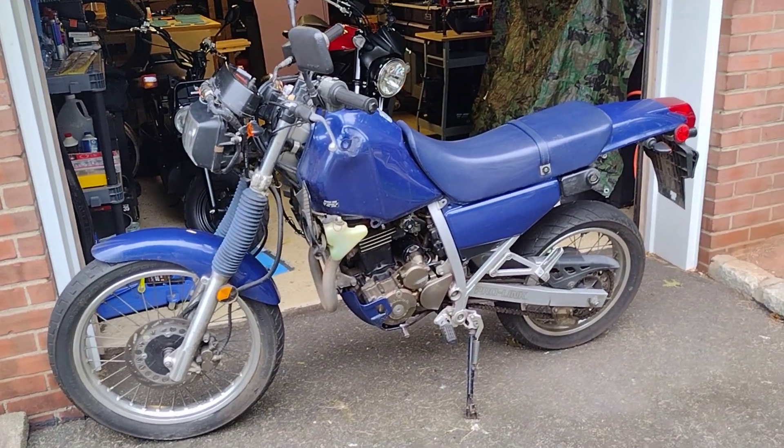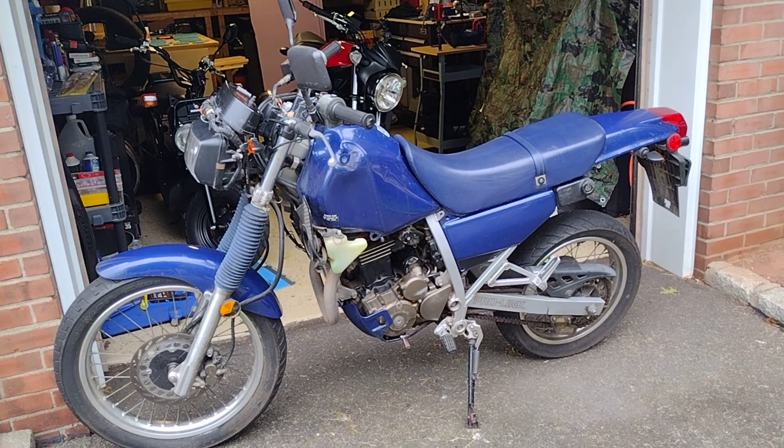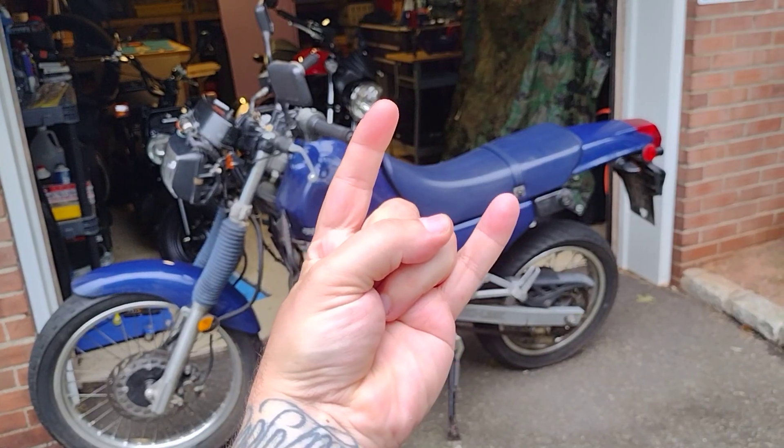Thanks for tuning in, guys. I appreciate you watching. Stay tuned — there's going to be more content coming up on the NX250, I'm going to be doing a lot of work on this thing. Thanks for watching, and we'll catch you next time.